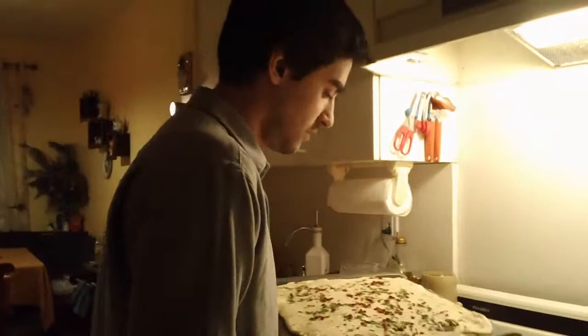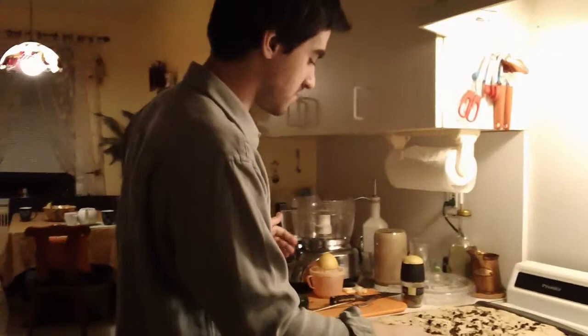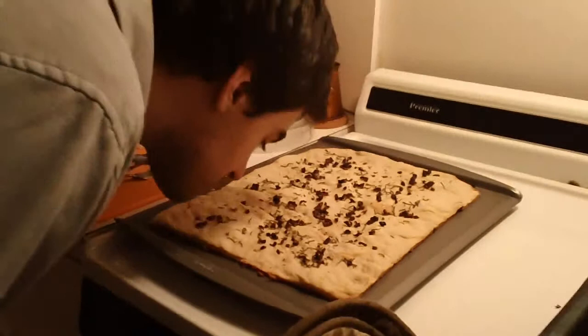We are going to put it in the oven for 20 minutes. Our bread is ready. Here is what the focaccia looks like — smells delicious.